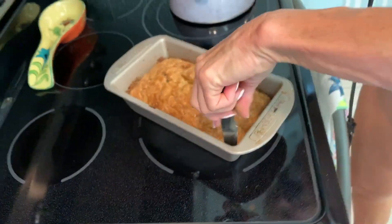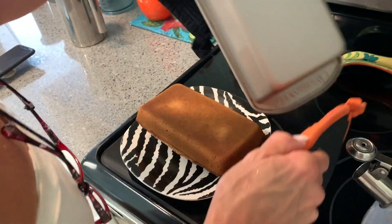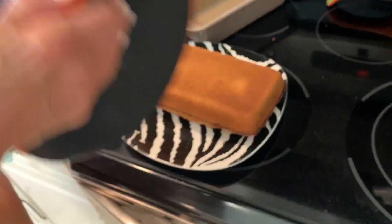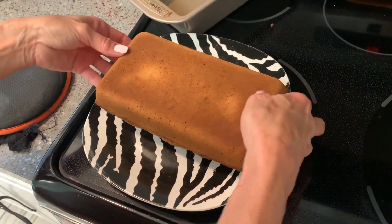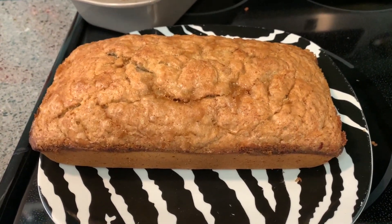All right, 45 minutes or later when it's ready, we're going to loosen her up, slap it on a plate, and give it a try. If you like this video please subscribe to my channel and check out my other awesome videos on how to do stuff during the quarantine. Peace out — stay safe, world.